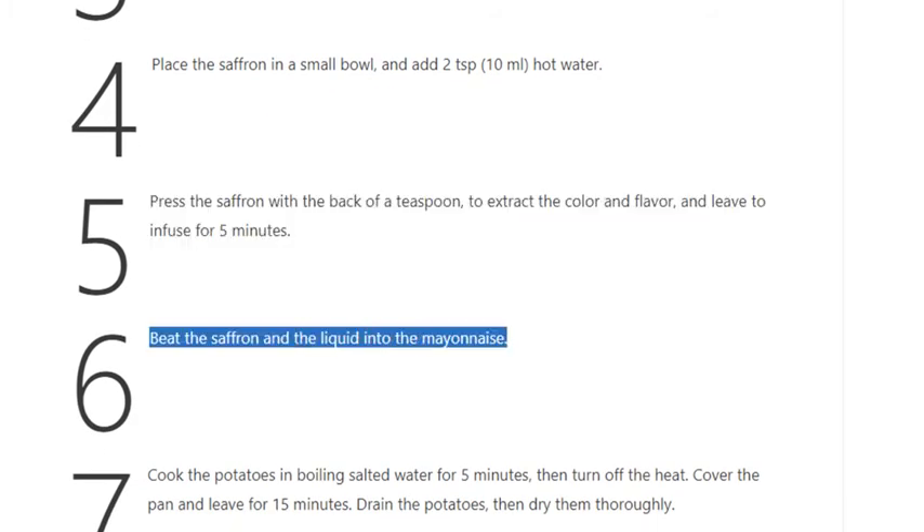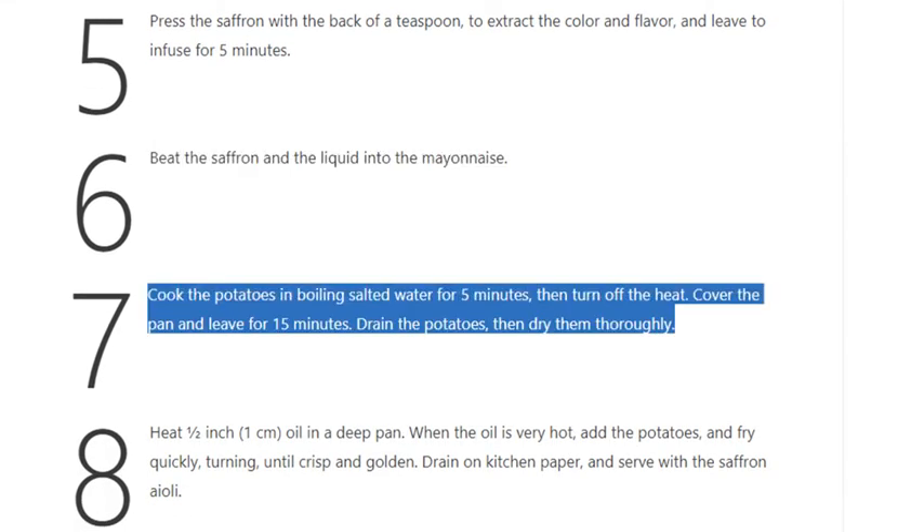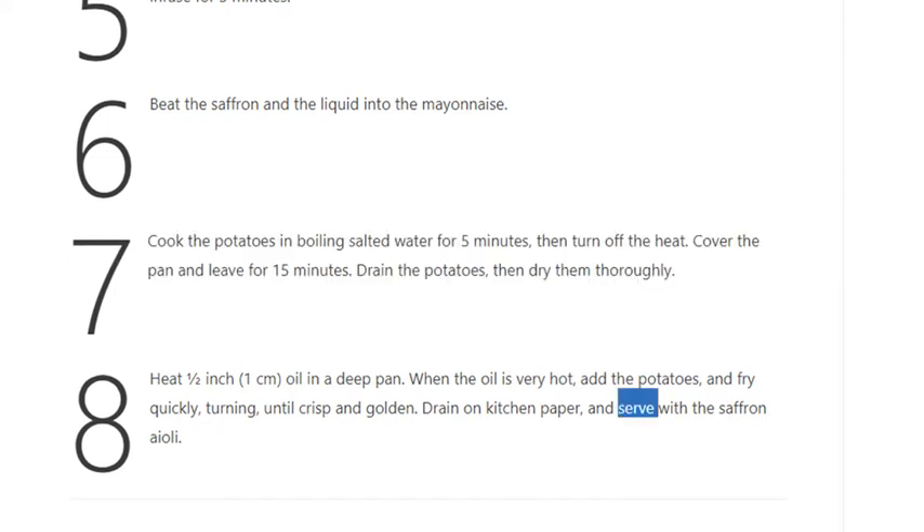Step 6: Beat the saffron and the liquid into the mayonnaise. Step 7: Cook the potatoes in boiling salted water for 5 minutes, then turn off the heat. Cover the pan and leave for 15 minutes. Drain the potatoes, then dry them thoroughly.